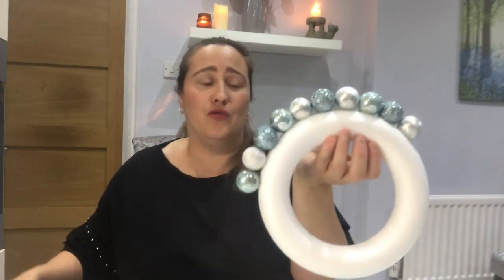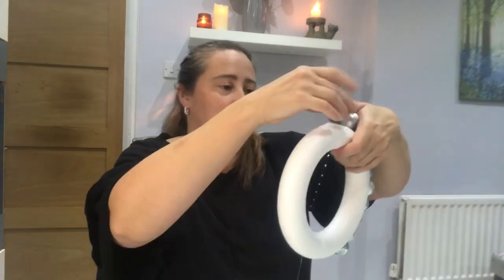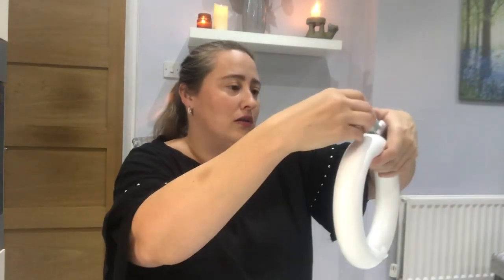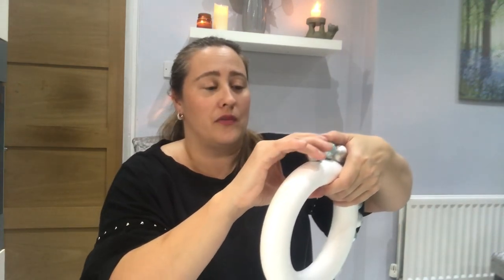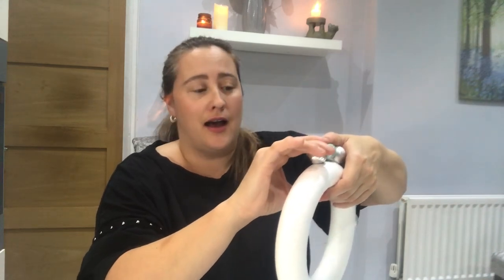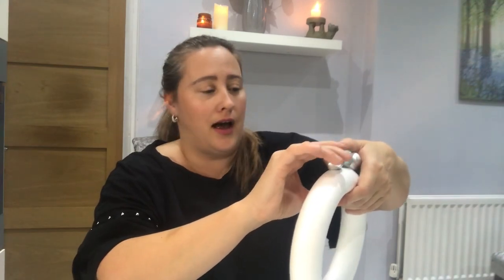As you can see, that's literally taken me a couple of minutes and I'm already almost halfway around. I'm just adding them in no particular order and no particular colour. I'm going to drop the camera down so you can see the ring better, and I might speed this part up just to make the visual a little bit quicker.